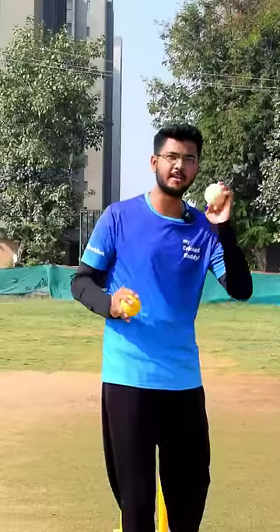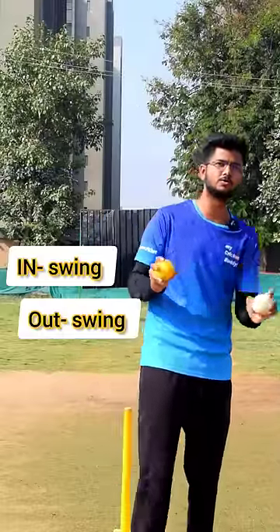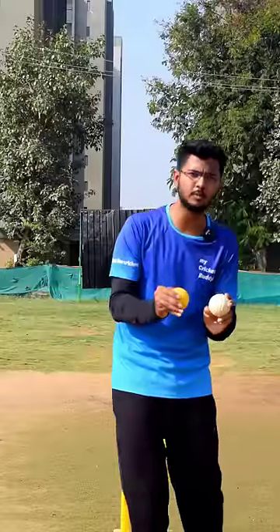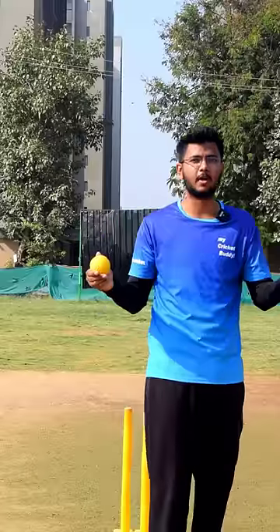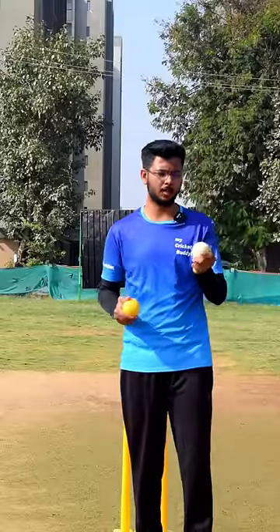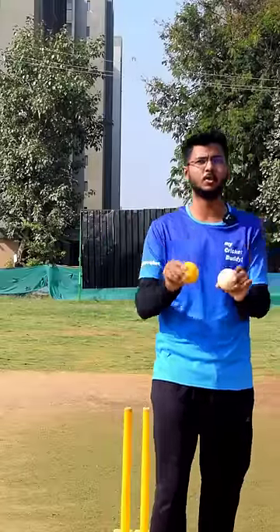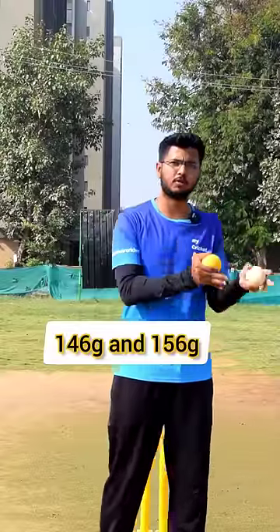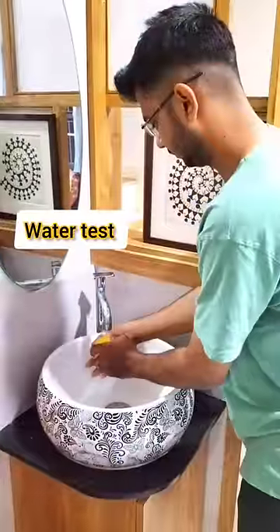You will get to see the swing — in-swing, out-swing, and reverse-swing — with this ball. Reverse-swing is the time when this ball is full. If any company says this ball is reverse-swing, it means the ball is going to last long. Regarding weight, it is available in 146g, 156g, and 168g. It is an all-season ball you can use in the monsoon as well.